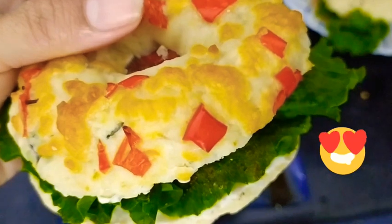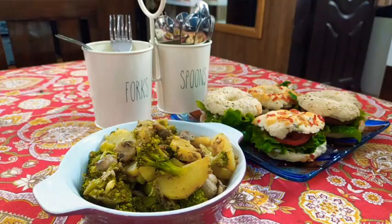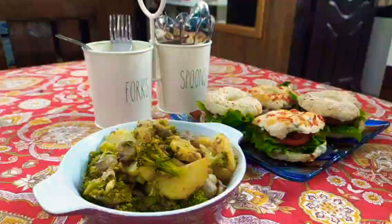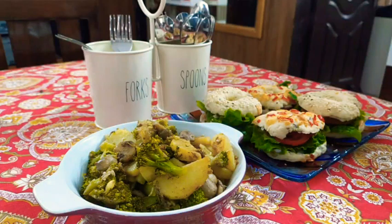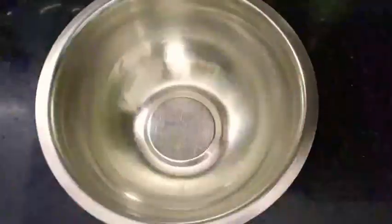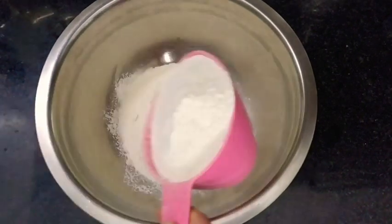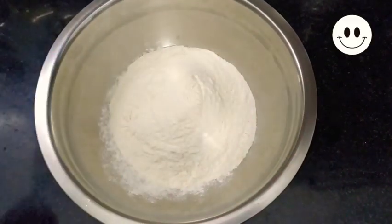A bagel in the morning is the ultimate breakfast for me - they are just good, and when they are homemade, filled with all your love, and made without yeast and oil, they are more satisfying. Hello everyone, welcome back to my channel. In today's vlog I am going to show my own version of bagels without egg, yeast, and oil.